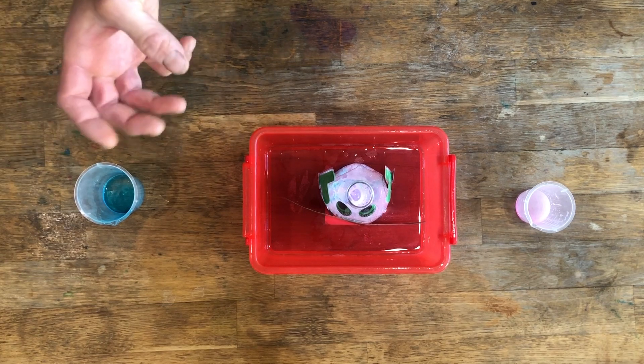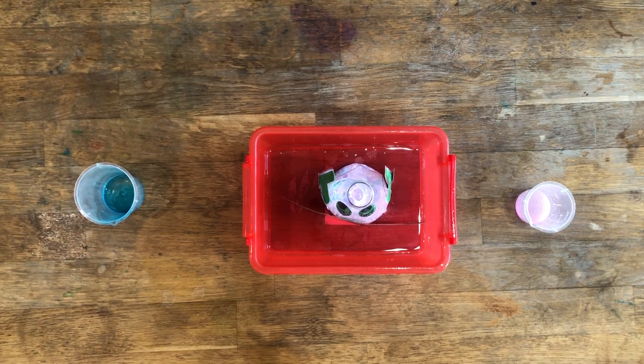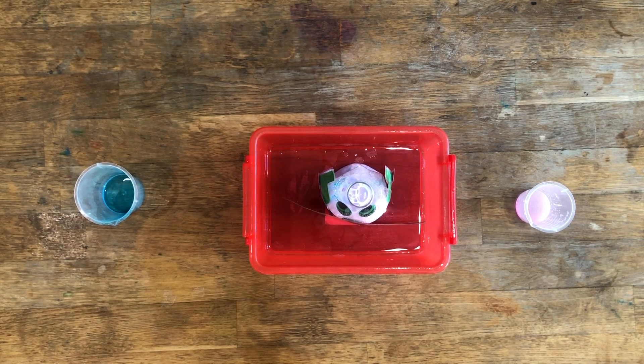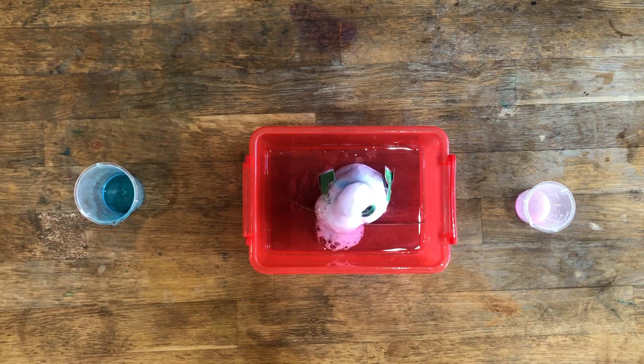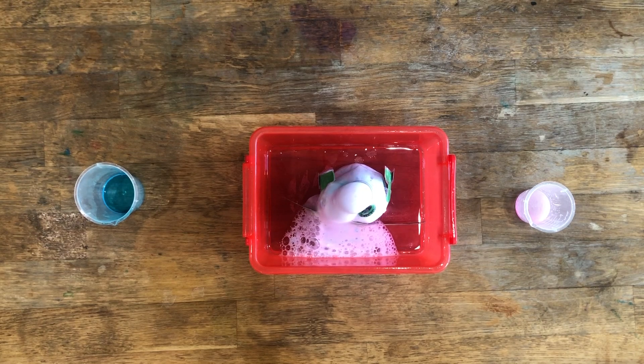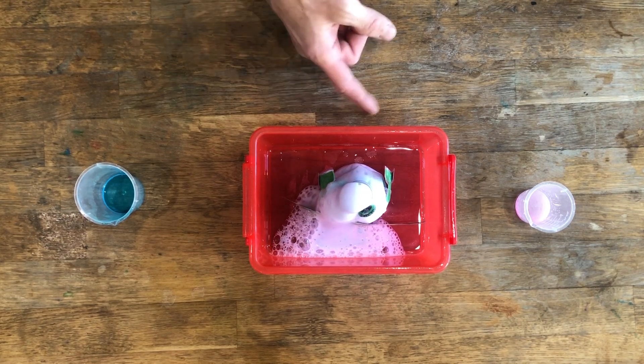You have what is commonly called an acid-base reaction — it's a double displacement reaction where sodium bicarbonate and acetic acid form carbonic acid and sodium acetate. What happens is carbonic acid is not very stable, so it decomposes really quickly into carbon dioxide and water. What you're seeing is the carbon dioxide forming from this reaction, creating bubbles in the soap — and that's why it's coming up like this.